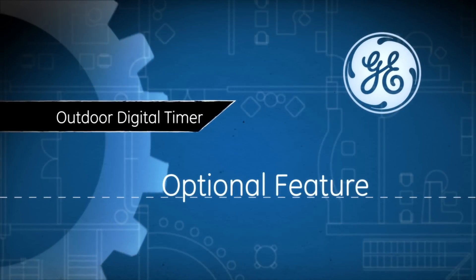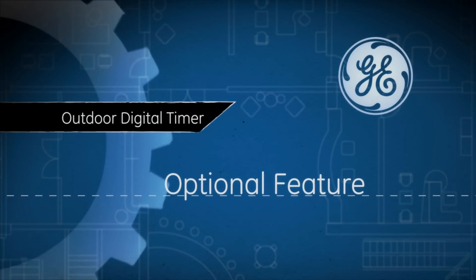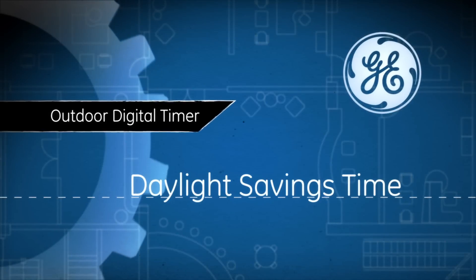The following feature is optional and not required to operate your outdoor digital timer. Now, let's activate the Daylight Savings feature.